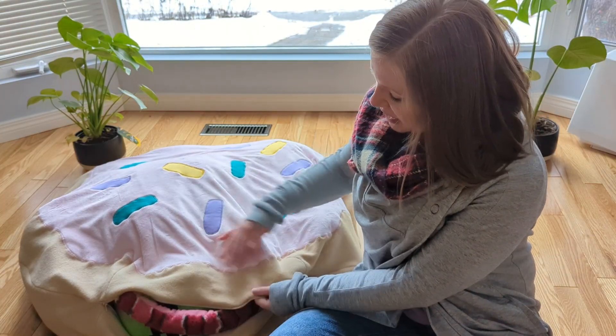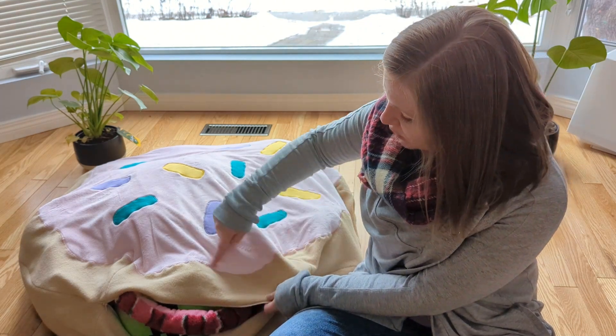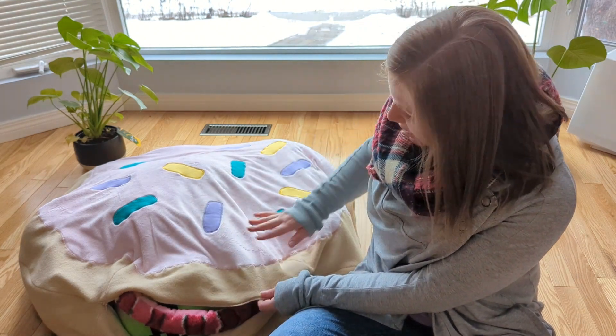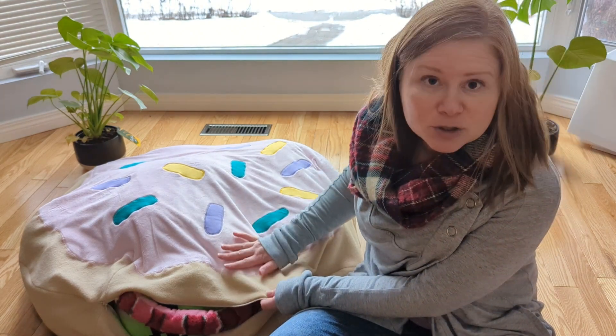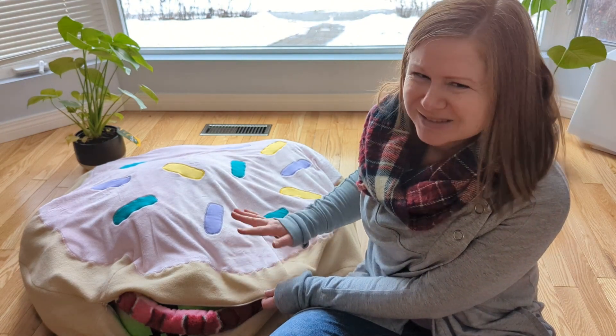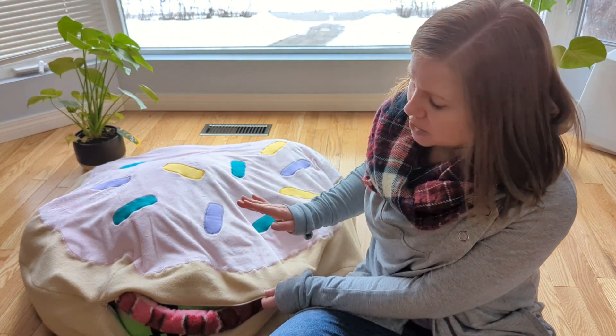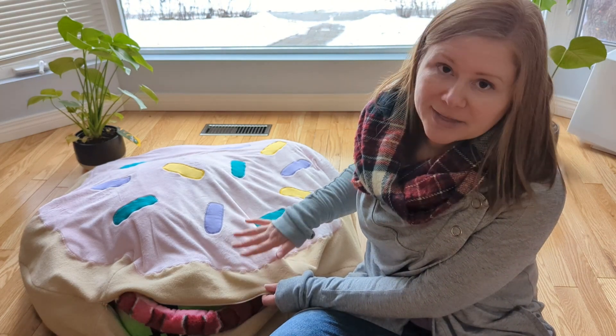Now one thing to note is that because fleece does like to stretch out of shape, it got pretty wavy. Ironing it did get most of the wave out. I did use a pressing cloth — you cannot iron directly on minky, and not really on fleece either, it'll melt on you. So you want to use a pressing cloth in between your iron and the fabric.